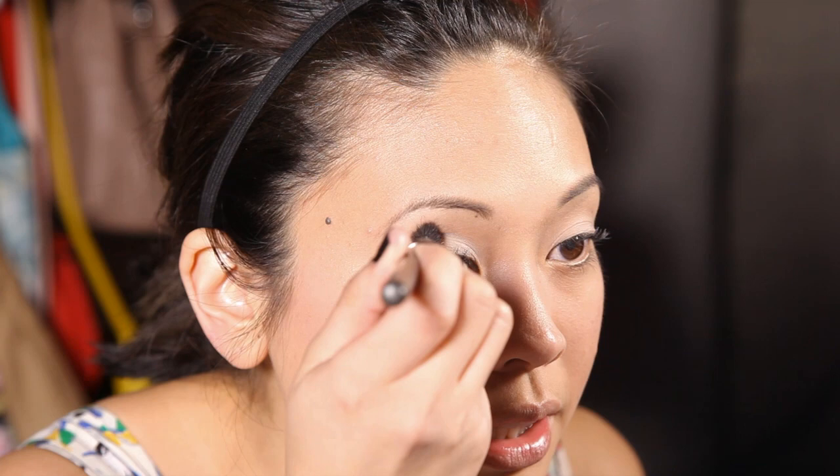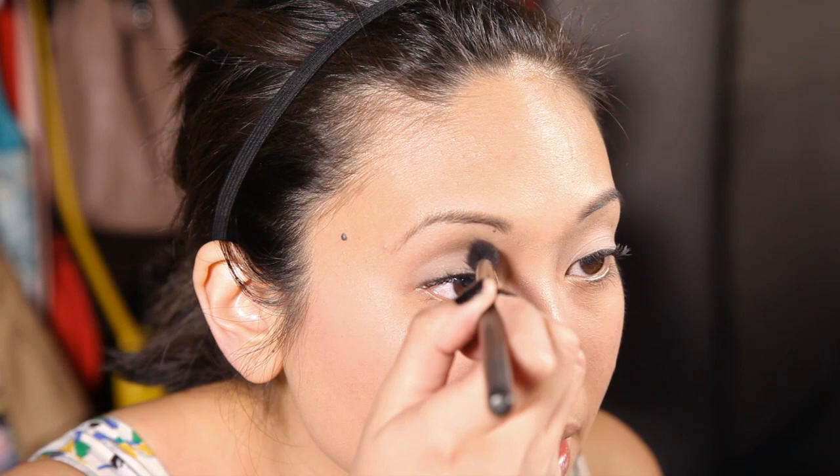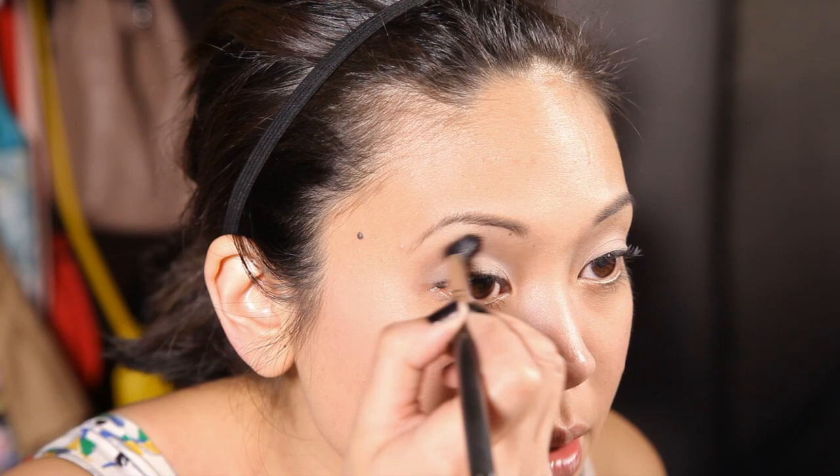Moving on to the crease color — I like to use a cocoa brown, chocolate brown color that's also matte. You're going to push this into your crease starting from the outer corner. The point of this is to get that really defined crease, which is iconic for the classic pinup girl. It's a defined crease with a bare lid. Once you have that pressed in, just blend it in with that same windshield wiper motion.